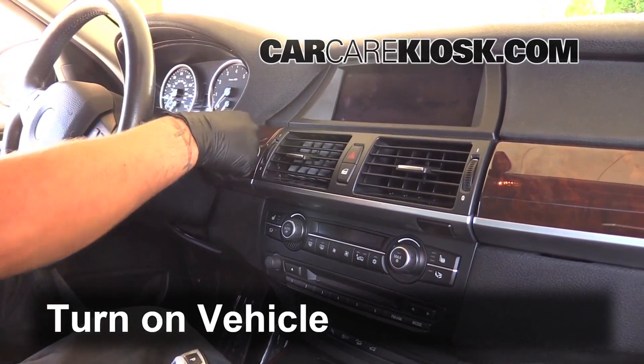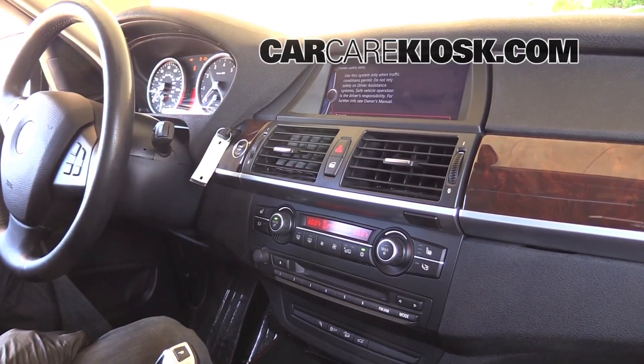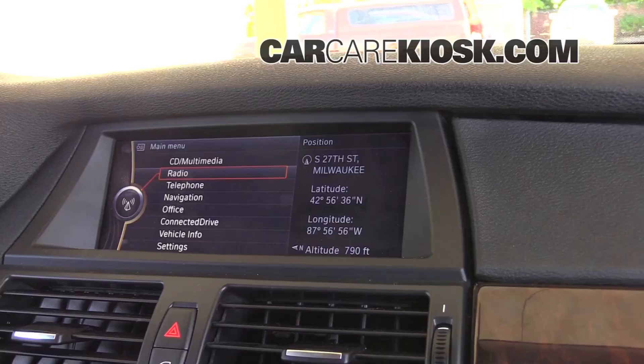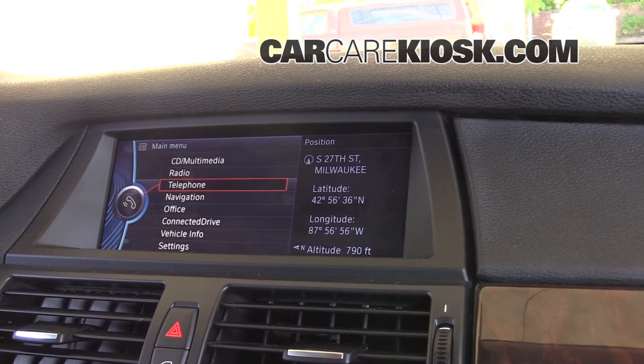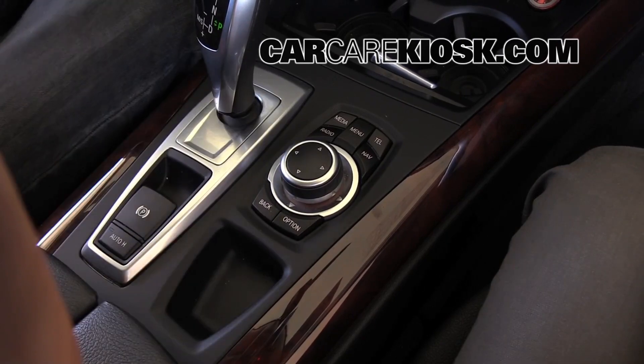Turn the vehicle to the accessory position. Hit the menu button, go to telephone. Use the dial and push in. You're going to want to go to add new phone, so use the dial and push in.